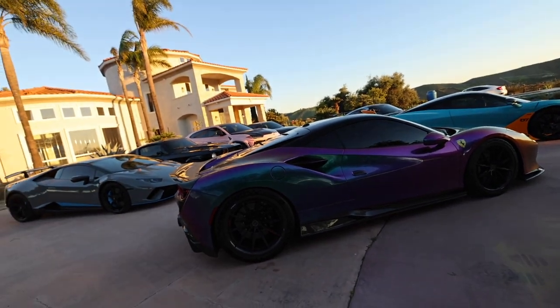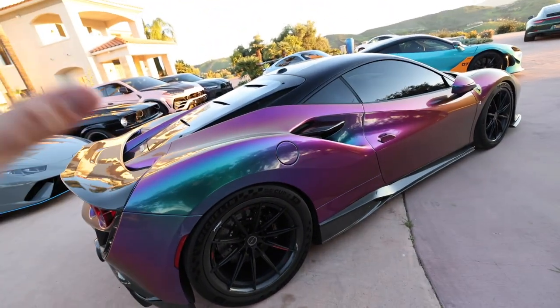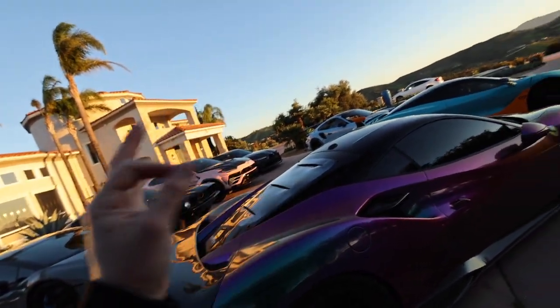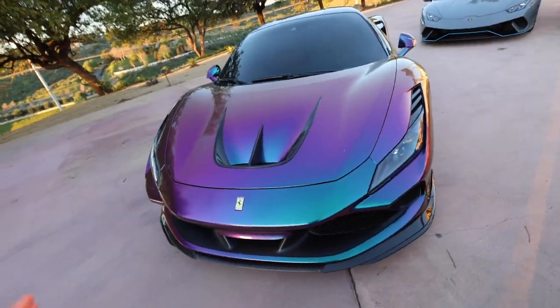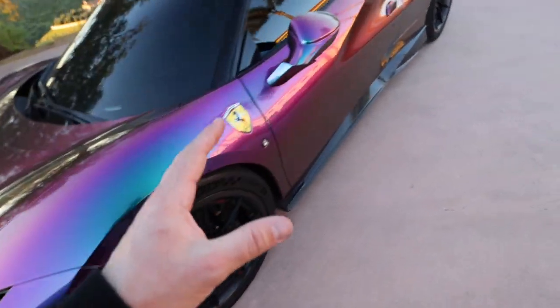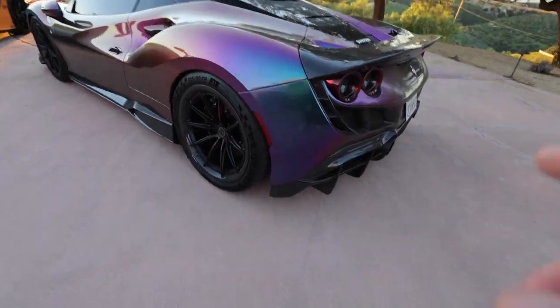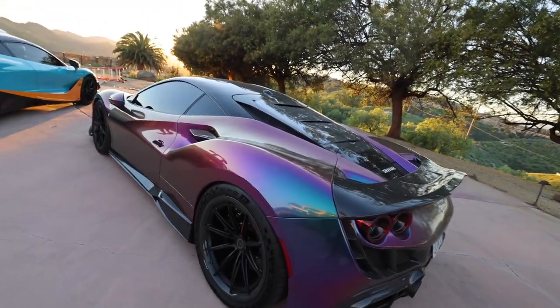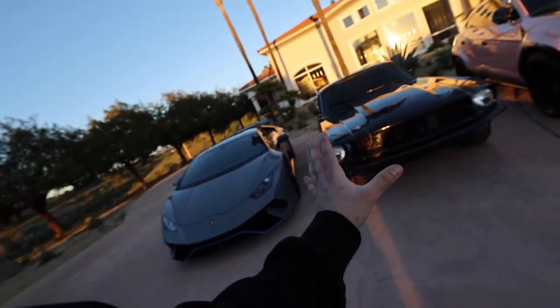Moving on to the most controversial car in my collection — and I have a big secret to tell you guys about this car. It is sitting on Brixton Forged wheels with carbon barrels, and it features an entire 1016 body kit. It has an insane wrap from Nosotec — a metallic spectrum — and honestly I'm kind of over the color now. This car features Novatec suspension, a Voodoo Design exhaust and downpipes, the full 1016 kit and diffuser, and is tuned to about 850 to 900 horsepower. Both this car and the McLaren are twin-turbo V8s, and they are unbelievably fast.